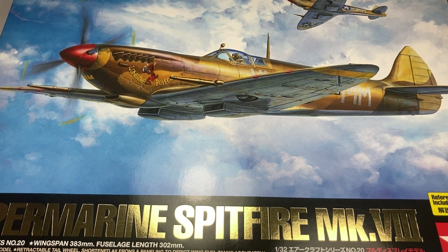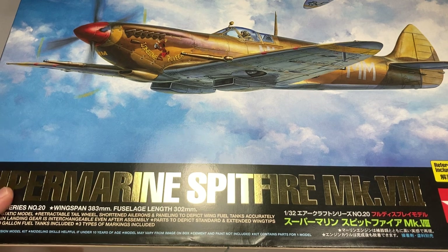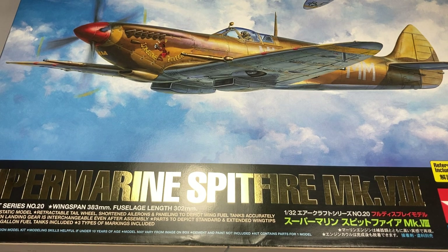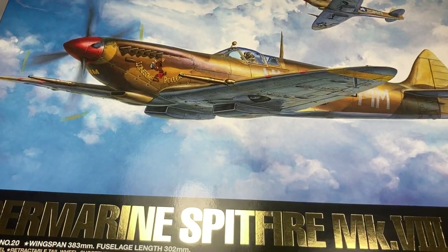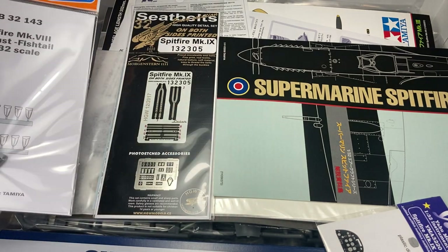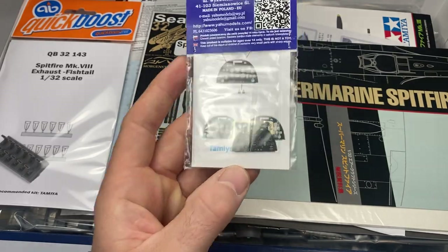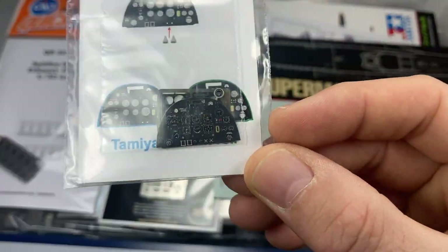Then we get to what probably has to be number one — just because it's probably one of the best kits in existence. There it is: the Tamiya Supermarine Spitfire Mark VIII. Most people will go for the Mark IX or later marks, but I went for the Mark VIII because that's the one I like. It's a bit of an in-between variant from the Mark V to the Mark IX. I didn't go overboard but I've got a Yahoo instrument panel which is just fabulous.